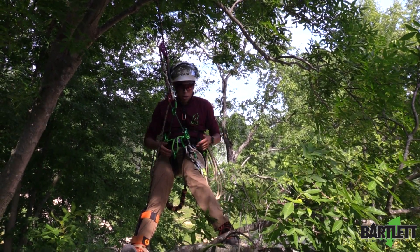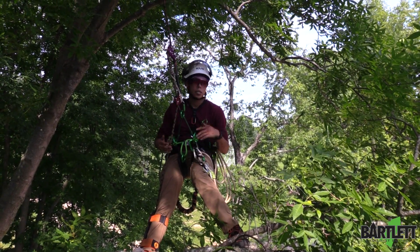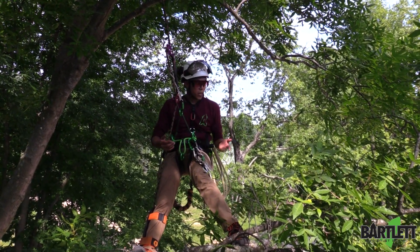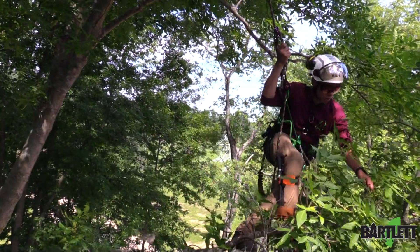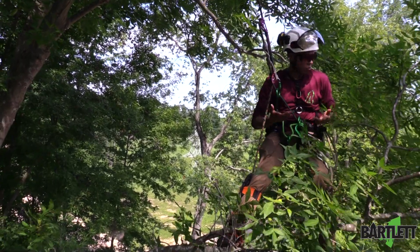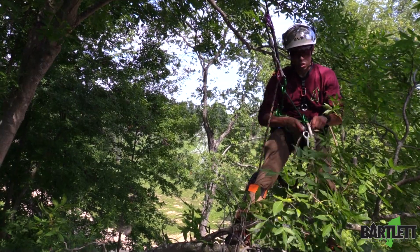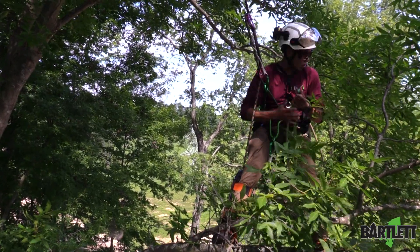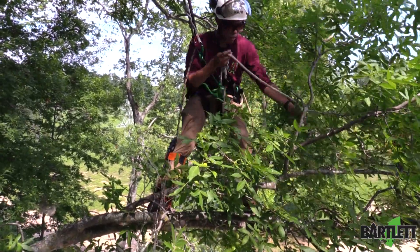In this demo I'm going to simulate needing a little extra balance, or coming back from a limb walk — say I was out pretty far and it was a windy day and I needed to better control myself on the walk back. I'll take my hitch climber lanyard system and find a steady union in the limb to walk back to.